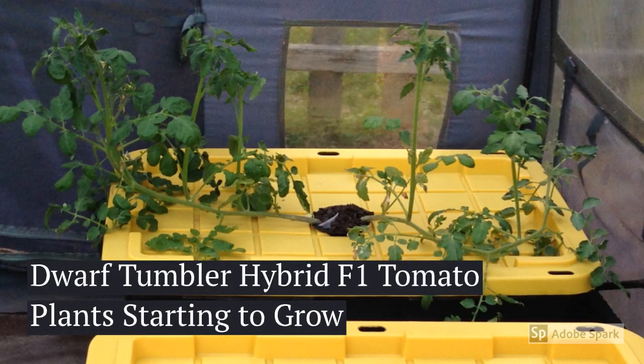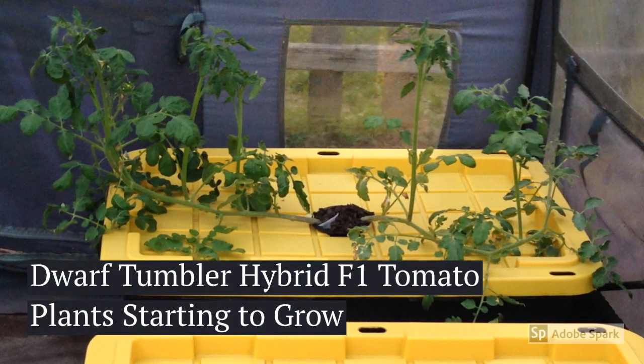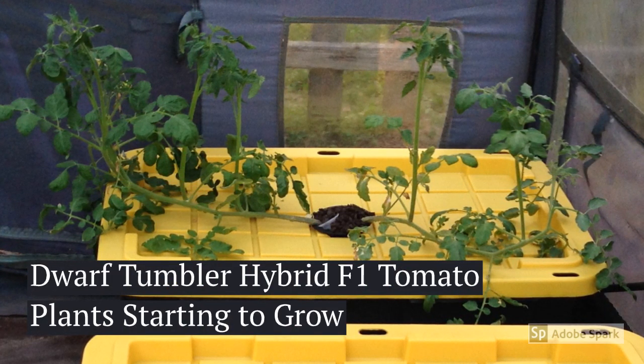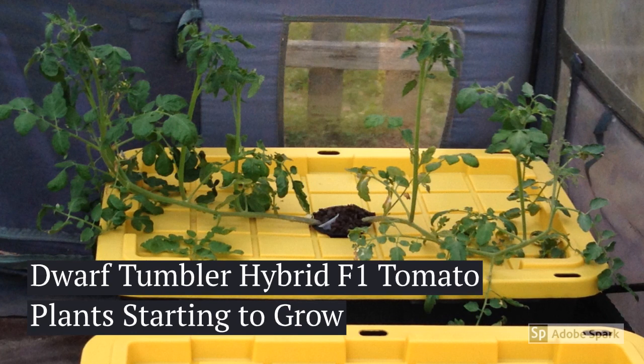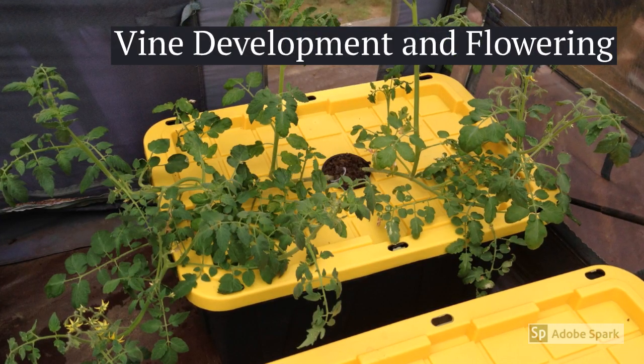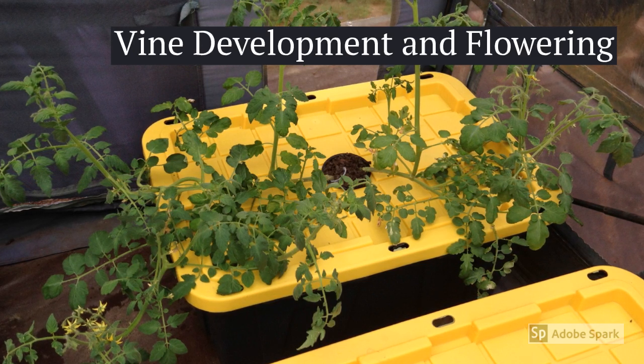Remember from part one of this video series, I took two dwarf tomato plants out of an AeroGarden and put them inside a 3.75 inch net pot, which was inserted into this 27 gallon tote. Since that time, the tomato plants have grown excessively and started to flower.